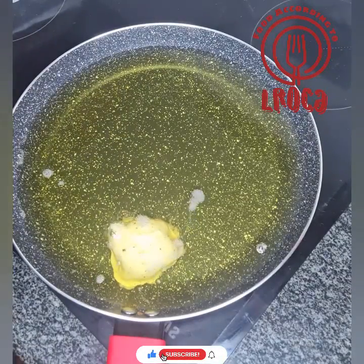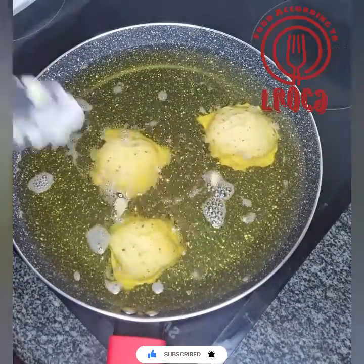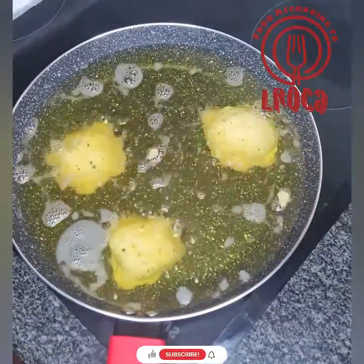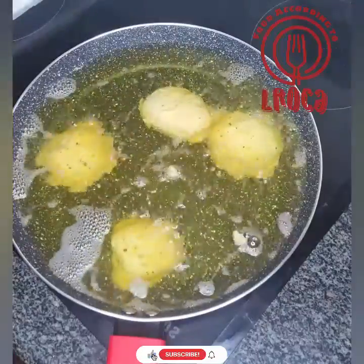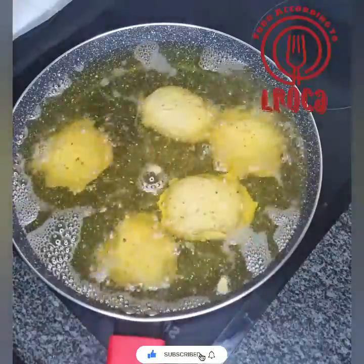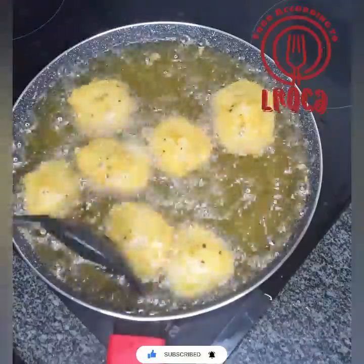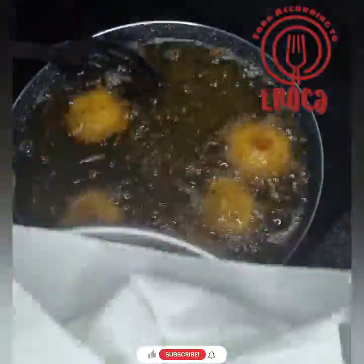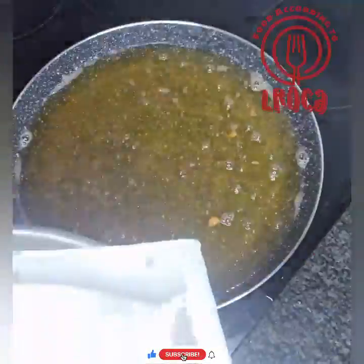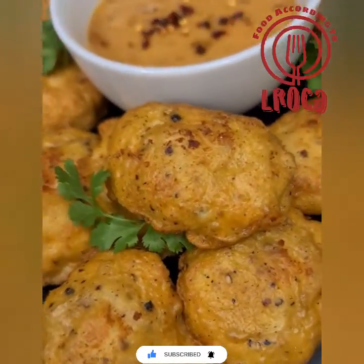Get your oil very hot and put them in to fry. You must fry them straight from frozen — as soon as you take them out of the freezer, the oil must be ready. While frying one batch, keep the other batch in the freezer so they don't melt. Fry them until golden brown. Chicken breasts don't take long, so they'll be ready in no time.